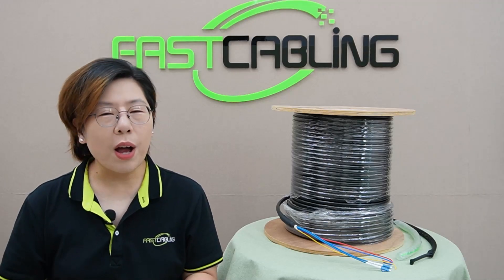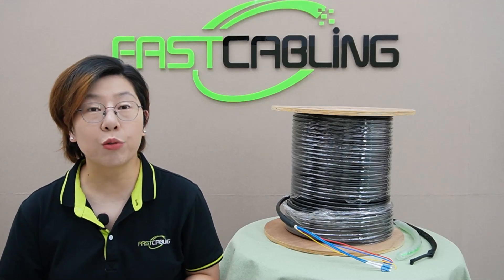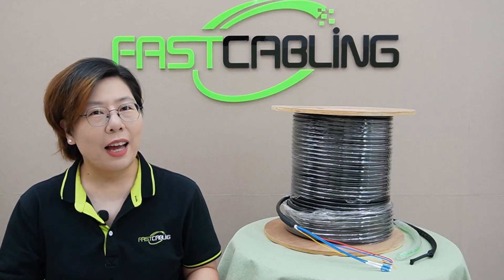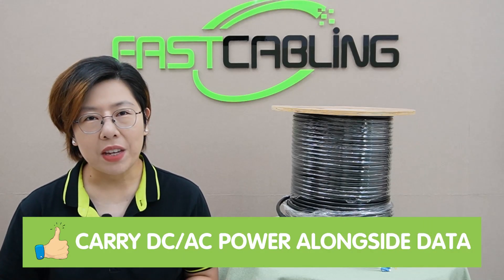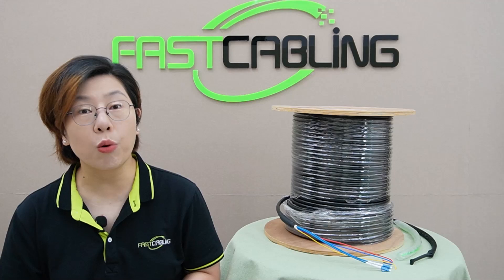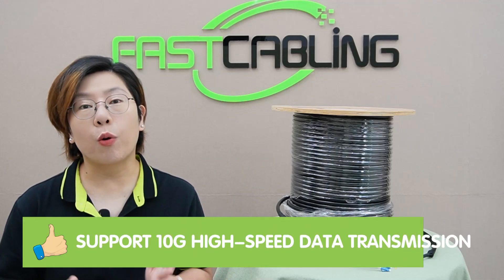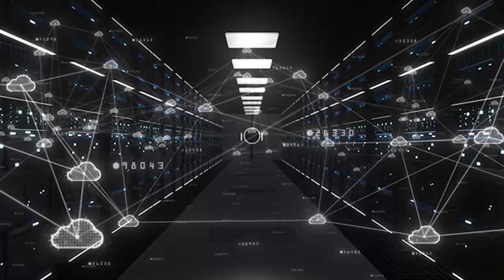Some of the key benefits: for one, this cable comes pre-terminated, which saves tons of time during installation — no need to mess with fiber splicing in the field, just plug and play. Second, since it's composite, you can use it to carry DC or AC power alongside data, making it perfect for setups that need power delivery like remote IP cameras or network switches. And of course, it supports 10G high-speed data transmission, making it future-proof for bandwidth-heavy applications like cloud computing and enterprise-level networking.